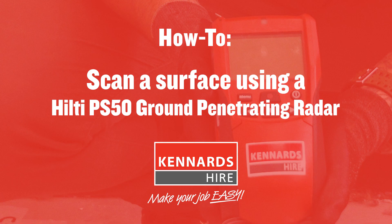G'day guys, my name's James from Kennard Hire Test and Measure, and today we're here in a commercial building on top of a 250 mil concrete slab.